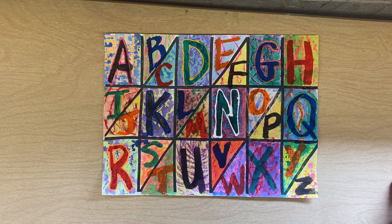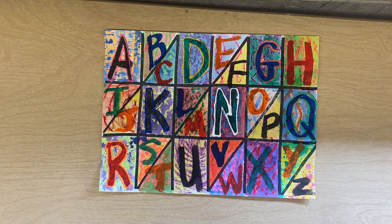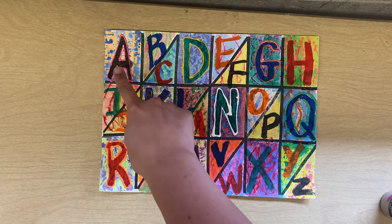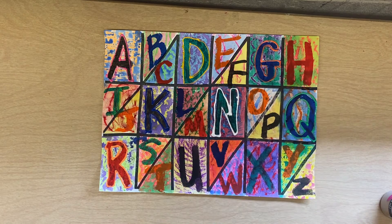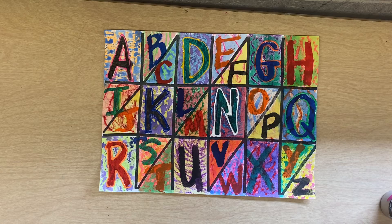That's an art vocabulary word, which means that we have something that looks like texture, but we can't actually feel it. What we'll do is we will add some puff paint around our full big letters, and this will create real texture.